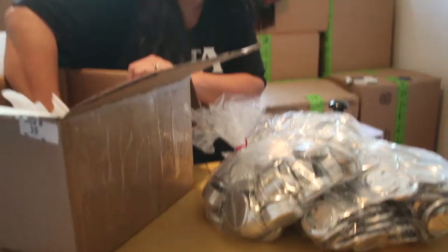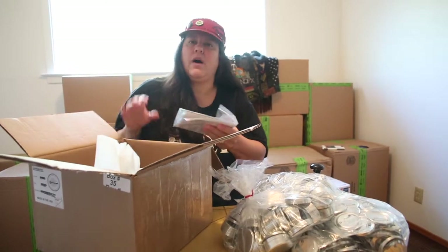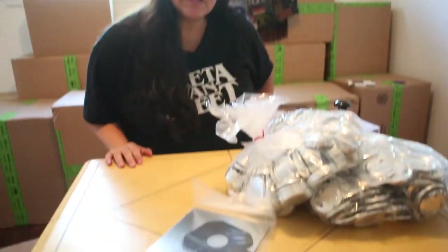We got all this from a company called CA Buttons TMS. They have an eBay store you can order from — awesome place, super quick shipping, great prices. Go ahead and see what's in the other box.